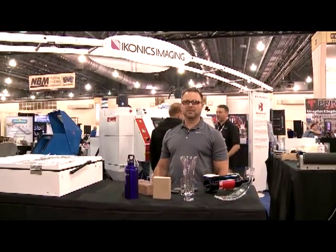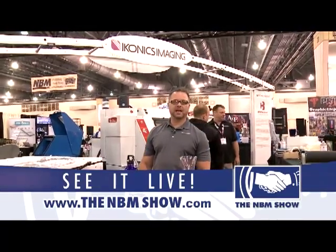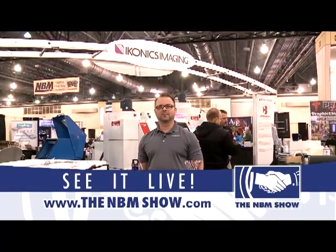For more information on sand carving, please come visit us at the NBM Philadelphia trade show or visit our website at iconiximaging.com. Thank you.